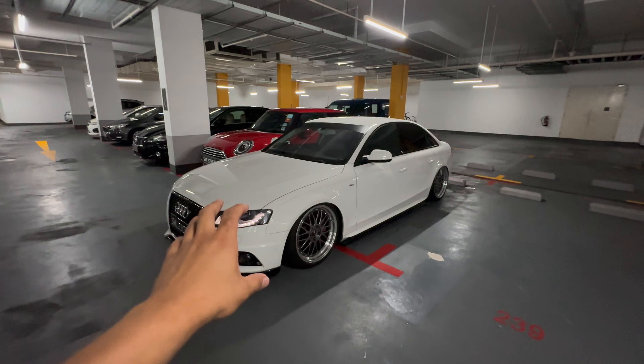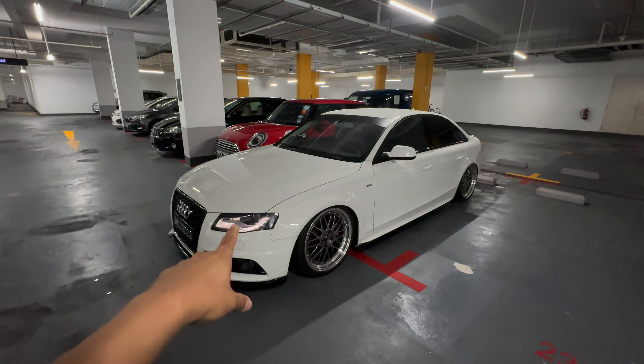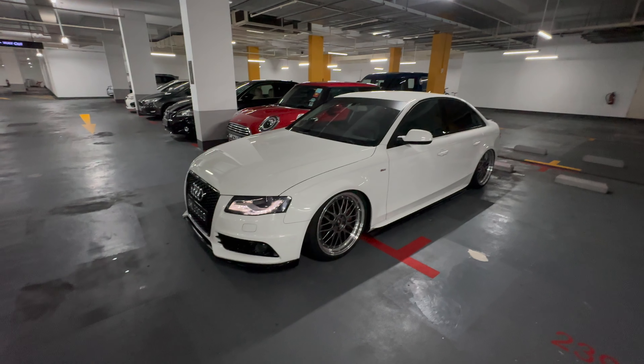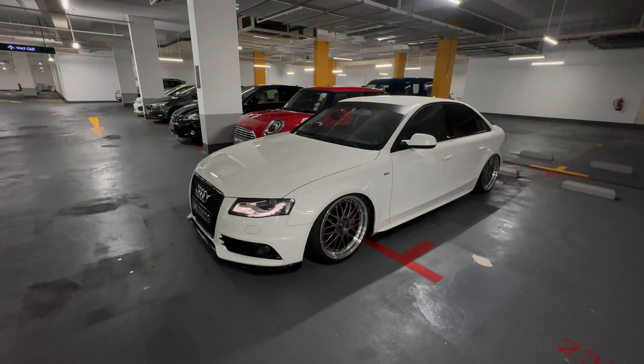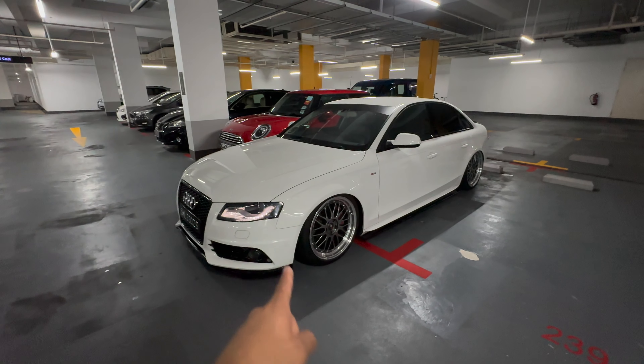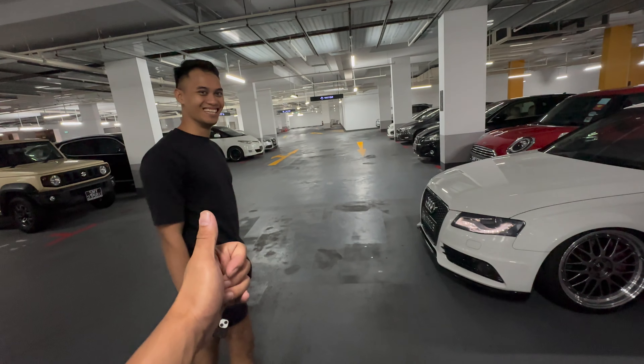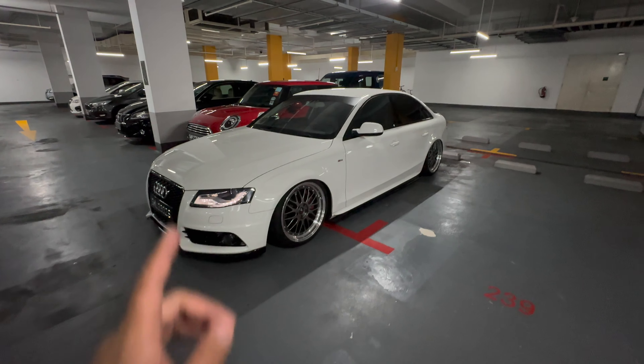Wrapping this up, we're gonna go for a test drive. He has a knocking sound, so let's try to pin down what's happening to his car. I'm going to sponsor him an air suspension management kit — our fitment management kit. Is that okay with you? Okay fine, let's just show him the system now.